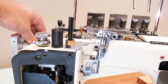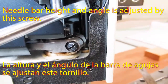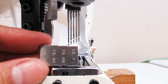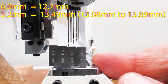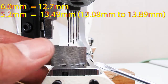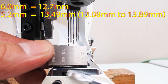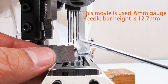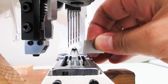Locate the needle bar at the highest position. Needle bar height and angle are adjusted by this screw. The 6mm gauge needle bar height is 12.7mm; the 5.2mm gauge needle bar height is 13.49mm. Depending on the material you stitch, you can change the height to 13.08mm or 13.89mm. Consider 13.49mm to be the standard needle bar height for 5.2mm gauge.